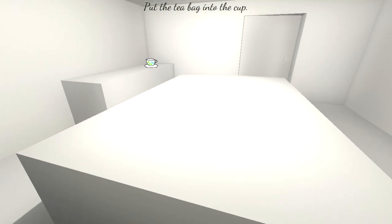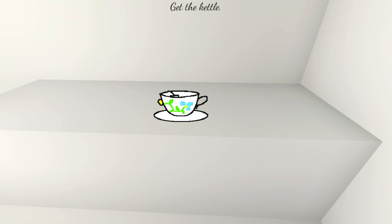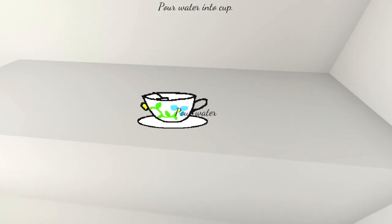Hopefully it's like Yorkshire tea. Hopefully it's biscuit tea — oh, I love biscuit tea. The tea bag goes in the cup. So far, so good. Get the kettle. Pour water into the cup. Yep, I've done that before.